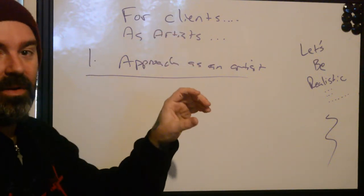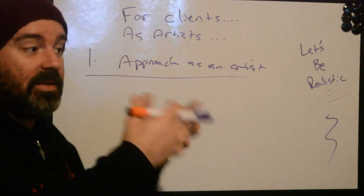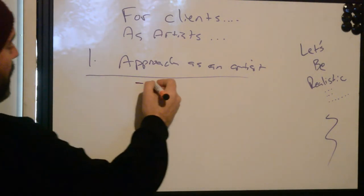Our approach has to be really well-defined. When we have our approach figured out, we've got to be able to explain this to the client effectively: this is what I see, this is how I plan on doing this, and this is what I expect the outcome to be. Our approach is always going to be a hypothesis.